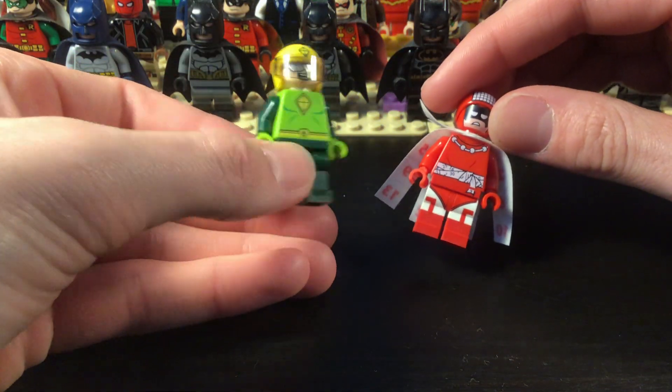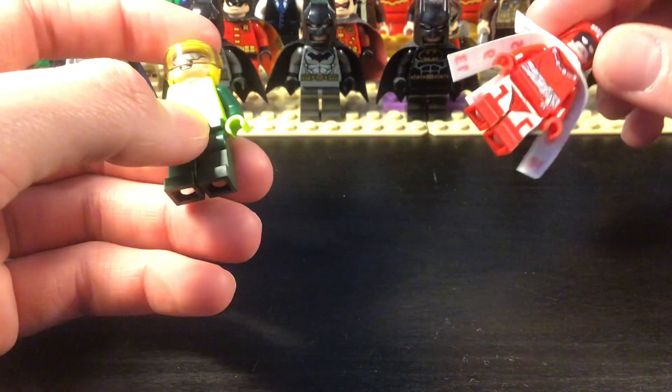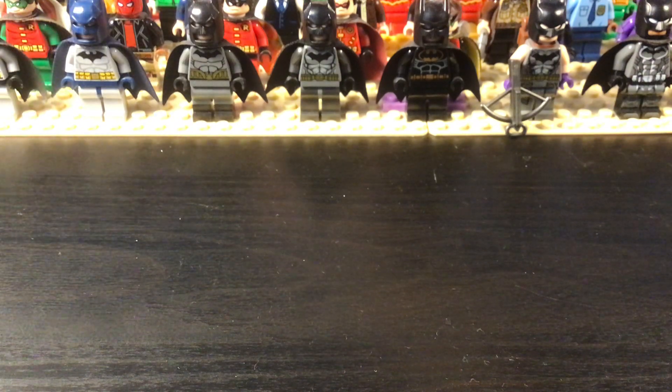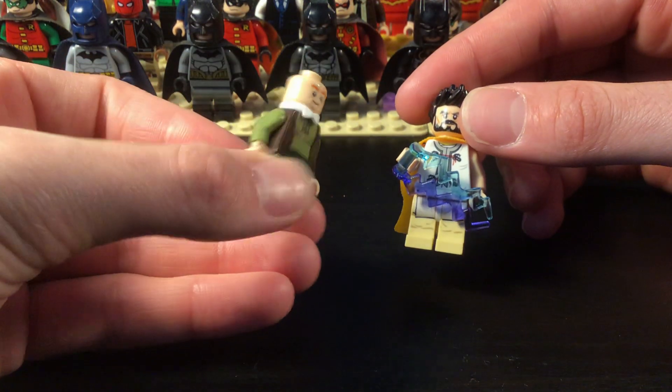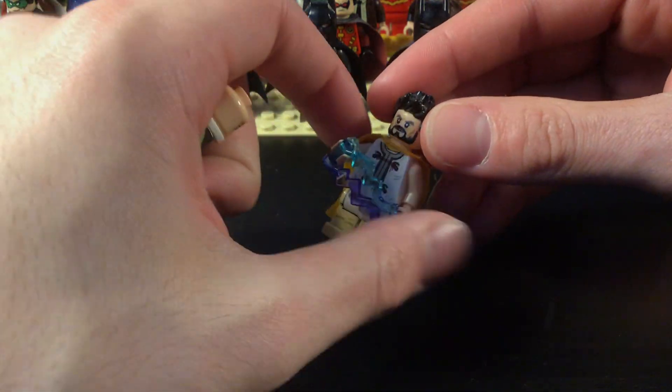Then we have Kite Man and Calendar Man. I kind of want to do a more modern Calendar Man figure but I like the classic figure too. Now we have Humpty Dumpty and Maxi Zeus.